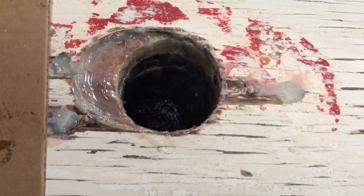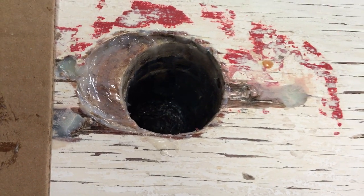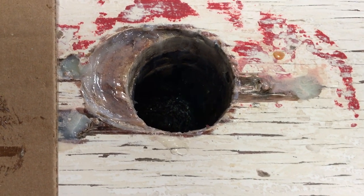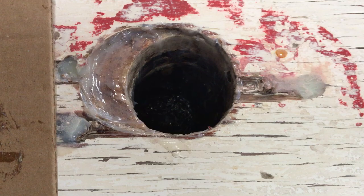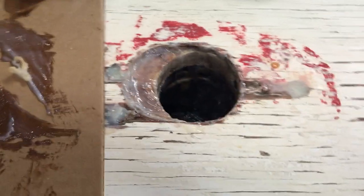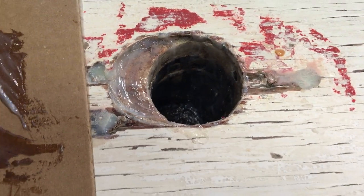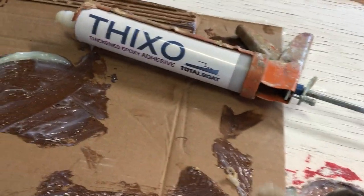So you probably woke up this morning going: the mast step on my Alcourt Super Sailfish is leaking. You did the air test and saw bubbles coming out everywhere — how are you going to fix that? You could take the deck off, get in there, remove the thing, rebuild it and put it back in, or you could mix up some thickened epoxy.